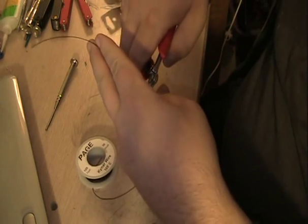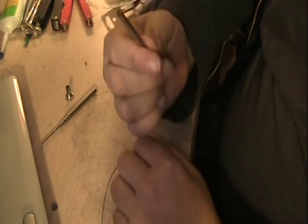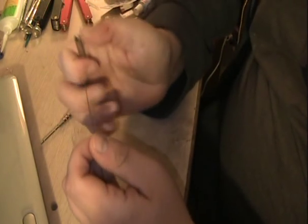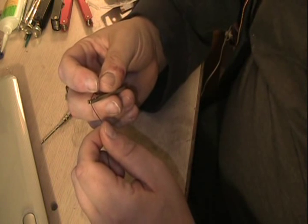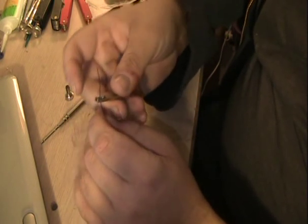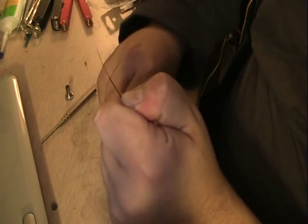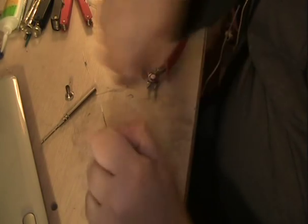Since the tool is designed specifically for this type of wire, it fits perfectly. You take about an inch or so off of the end, just slide it into the stripper, and slide the insulation off. There you've got one inch of exposed wire.